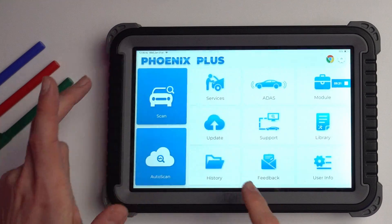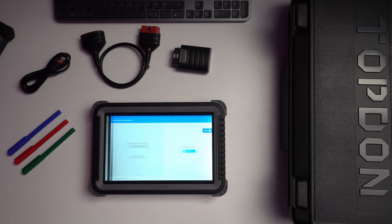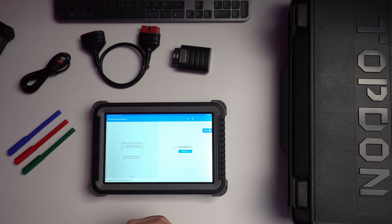Updates are quite easy — just push one button, it automatically checks for the latest versions, and you can download and install them on your tablet. Regarding support, this was one of the interesting things I found about Topdon: when I bought the device, I received an email with a technical support contact that could help me if I had any challenges while using it.